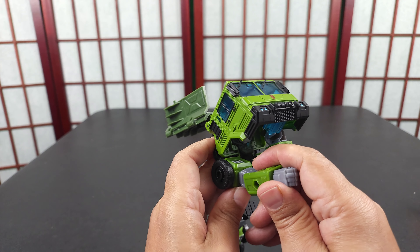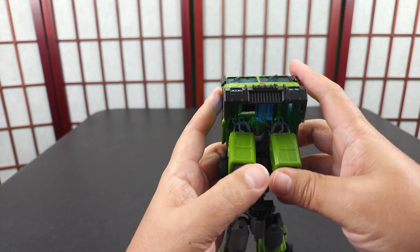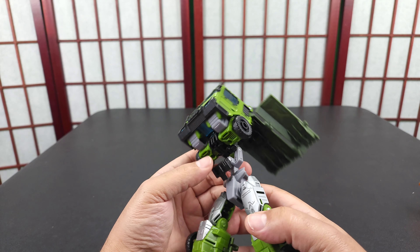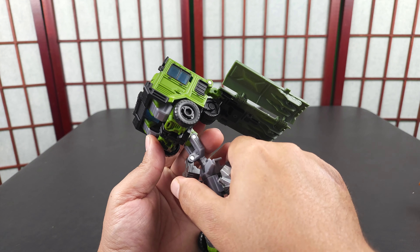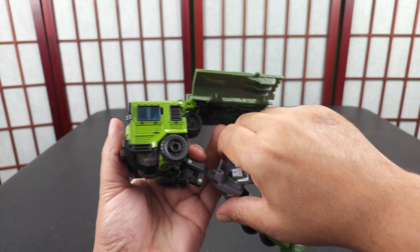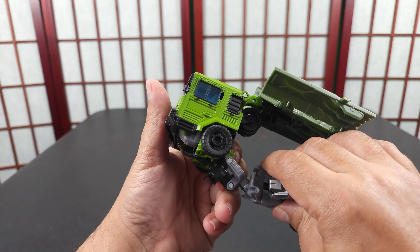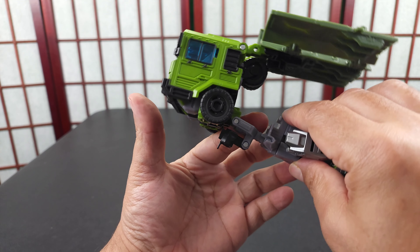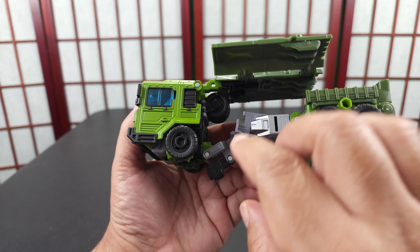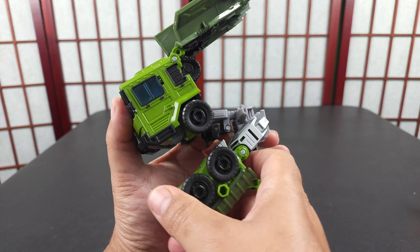You can bend the elbow — the non-double-jointed but far-bending elbow — and that's what that's for. Then move this down here so it sits like that and you're good to go. This part was kind of hard to understand, but because it's stiff it's hard to get out. Once you split that and have these legs all the way down, you can move this up here.